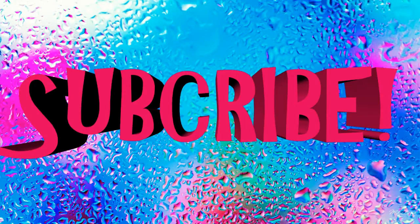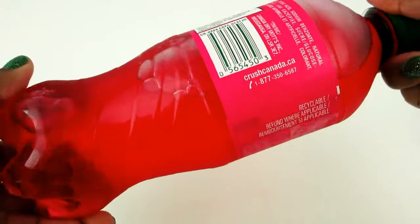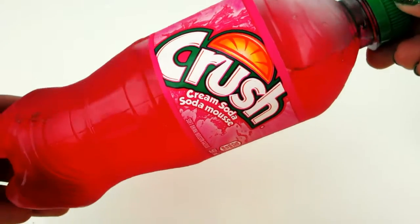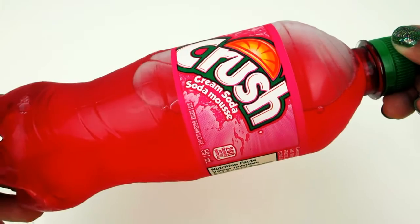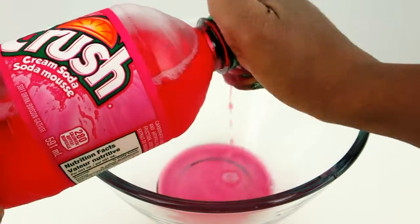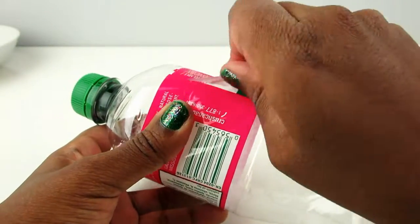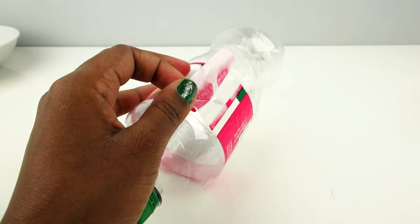Hi everyone, today I'm going to show you how I made a jelly cream soda bottle. I had to go to the store and buy a real cream soda. What I did was I emptied out the cream soda into a bowl, then I got the bottle and took off the wrapping — there's a little sign that says 'crushed cream soda.'